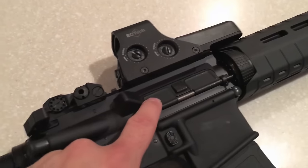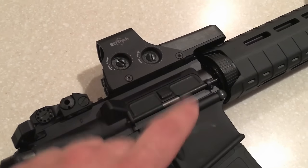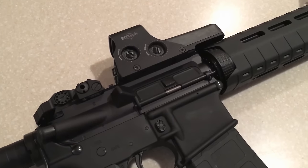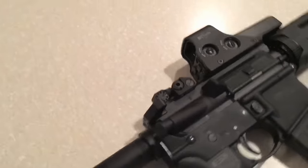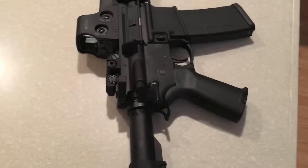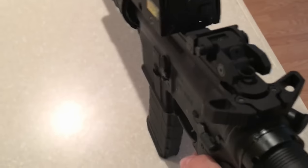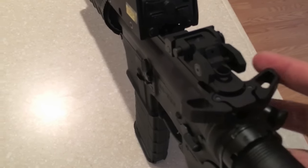I do have a polymer dust cover coming, but that was a pretty small detail — I wasn't going to wait another week for that just to show you guys. The major two changes I've made since my initial video are the Raptor Ambidextrous Charging Handle.